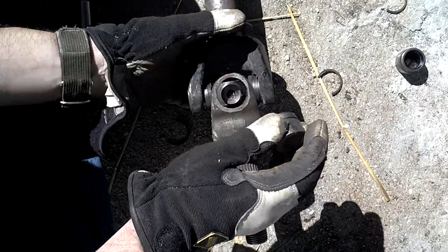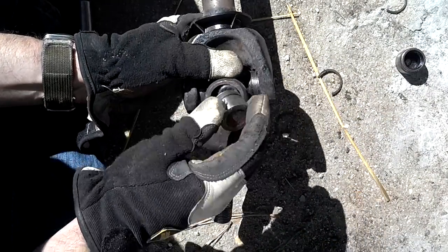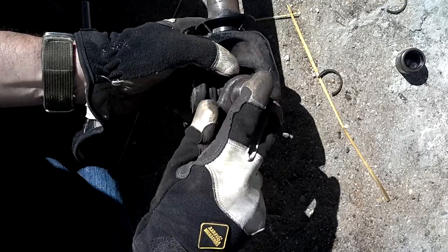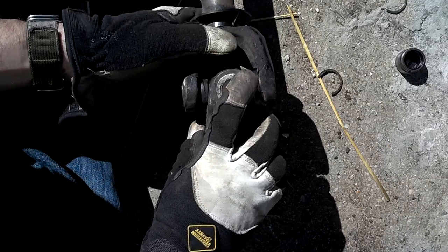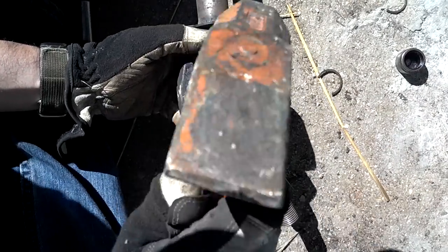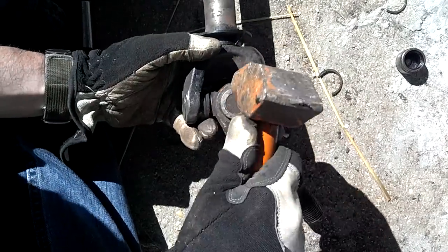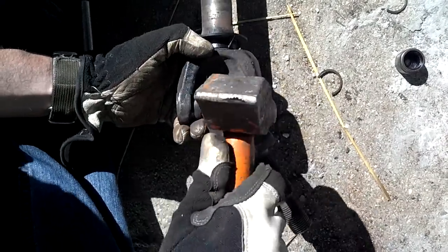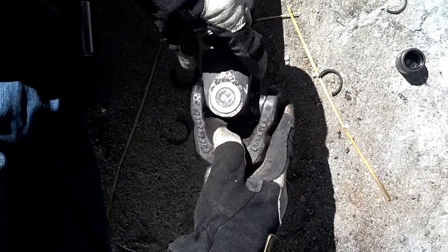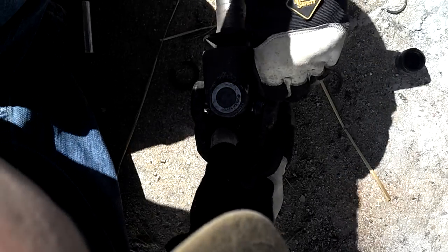Take your joints, slide the cap over it, then line it up and gently tap it in place until it's flush, so you can get the C-clip onto that side. Slide your C-clip into place.